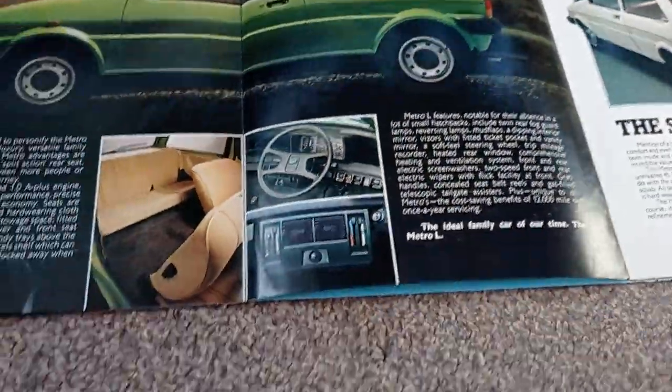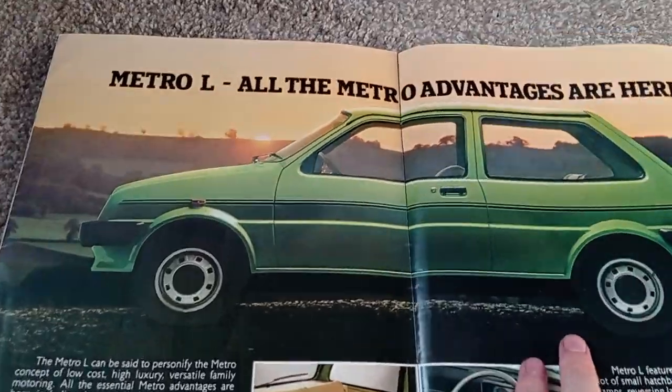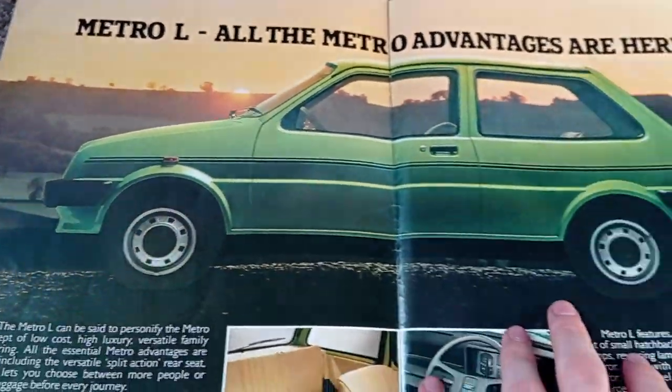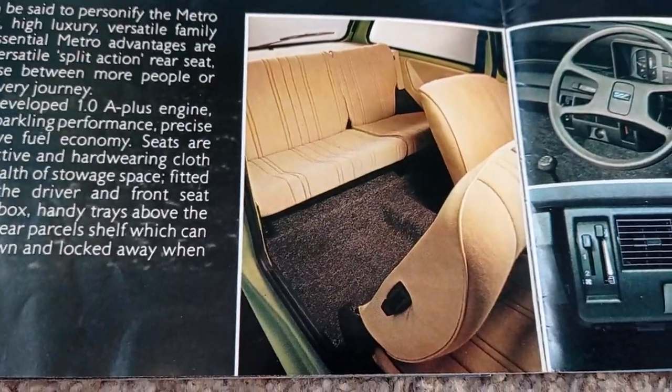Here we have the Metro L, the standard Metro. Lovely green colour. Nice interior there.